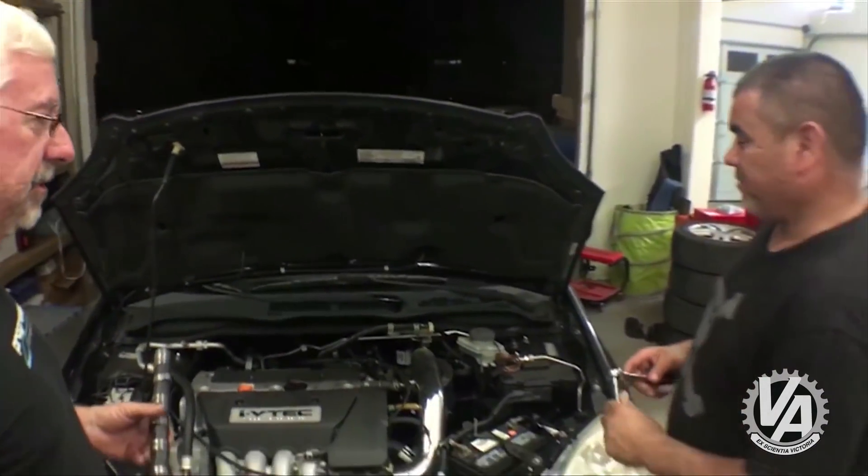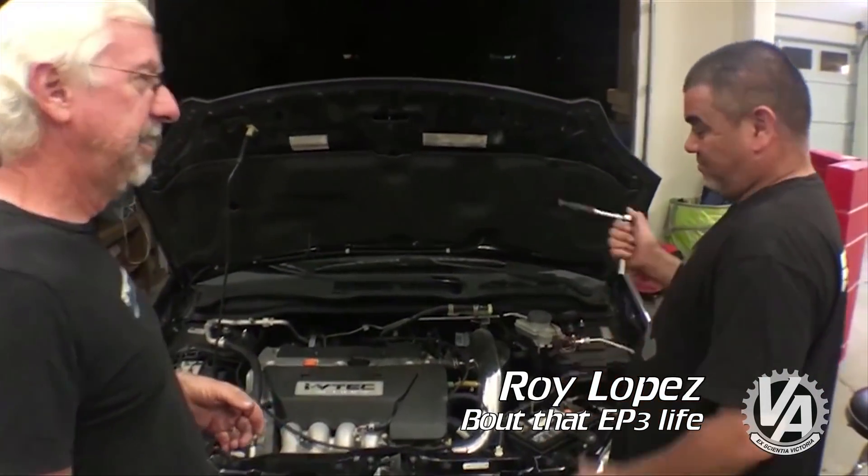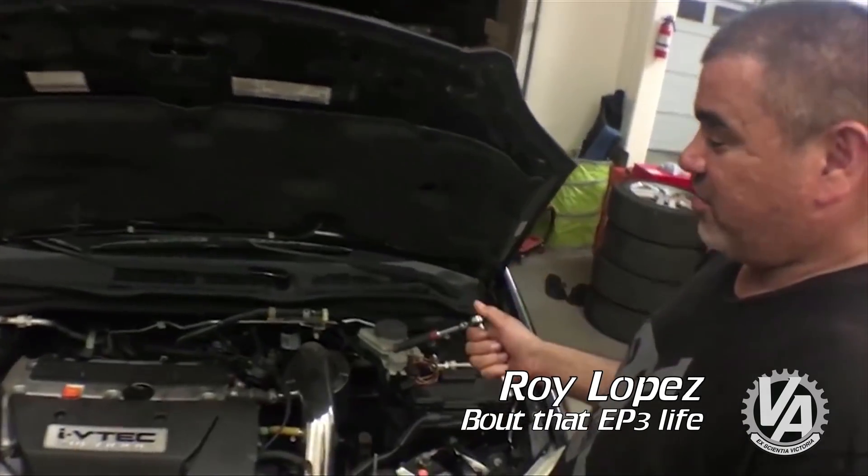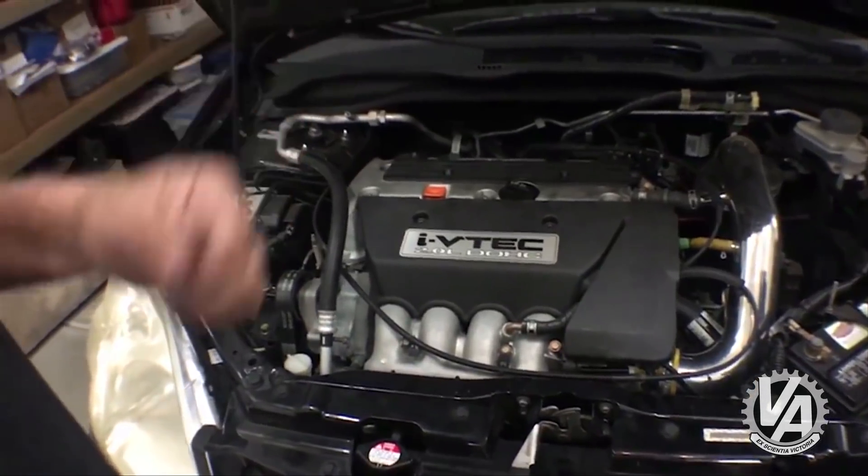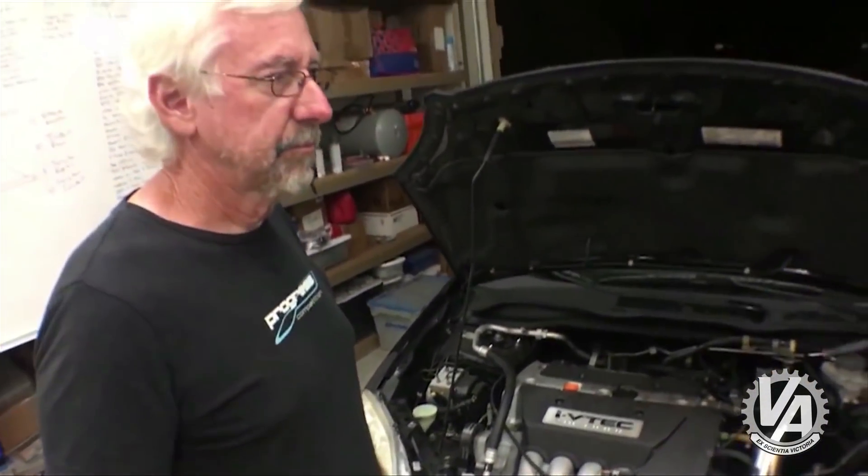Roy, talk to me about your project car here. Well, basically it is the EP3 and stock motor right now. Planning to do a K24 swap — like a TSX K24. We're shooting for the TSX.